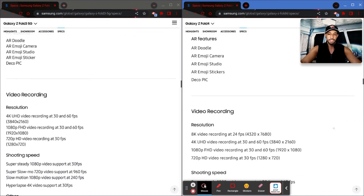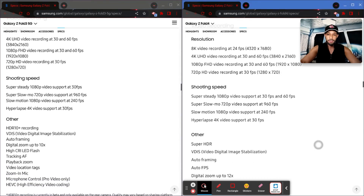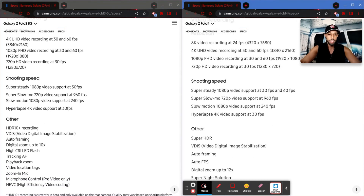For video recording, a lot hasn't really changed, but the Fold 4 does add 8K video recording at 24 frames per second. I have mixed feelings about that — it's cool to say your camera shoots in 8K, but on the other side, who's actually watching in 8K? Otherwise we still carry over 4K UHD, 1080p FHD, and 720p HD, and all the shooting speed options remain the same.